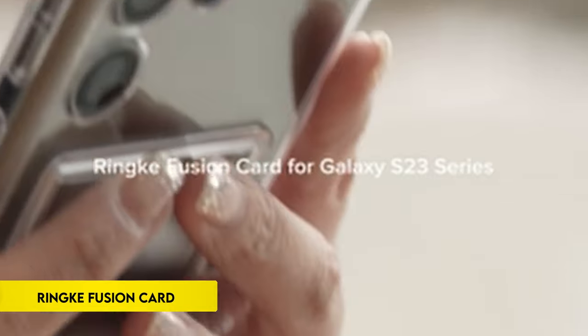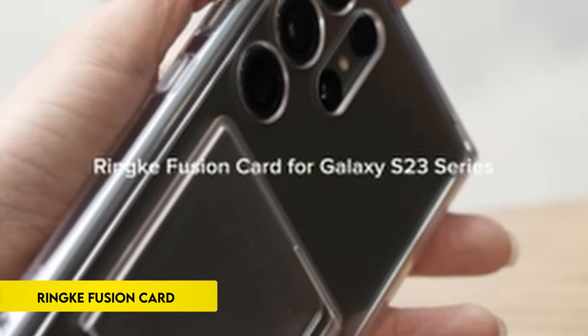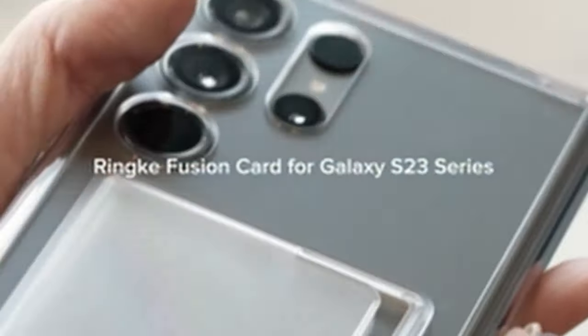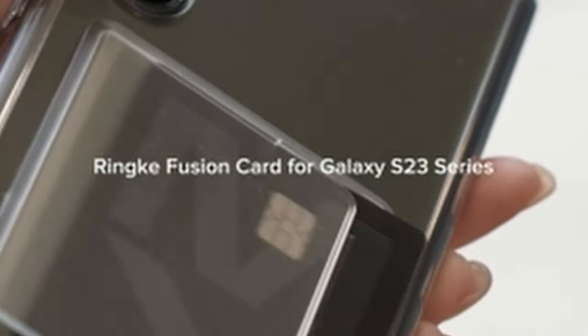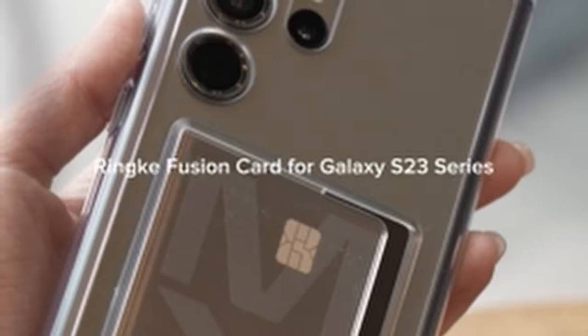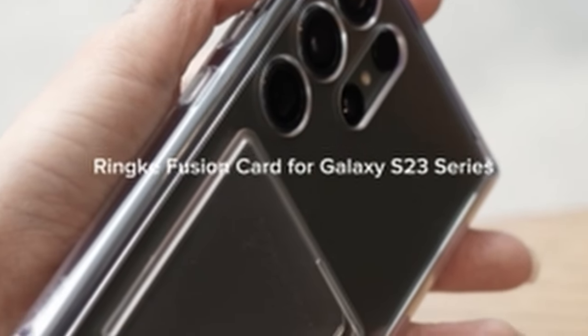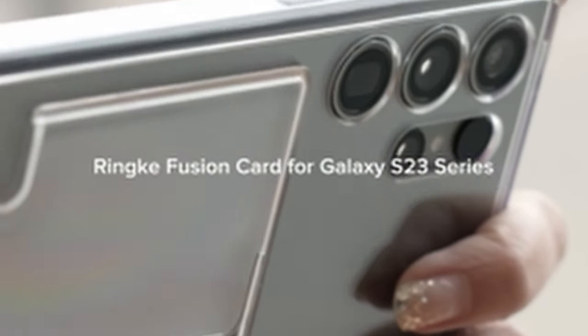On number 6: Rink Fusion Card. The product in question is a transparent case featuring an integrated card holder, providing a convenient solution for securely holding one card. Compatible with contactless RFID chip readers and wireless chargers, the case offers functional versatility. Designed with lifted bezels around the rear camera and screen, it enhances protection against accidental drops.